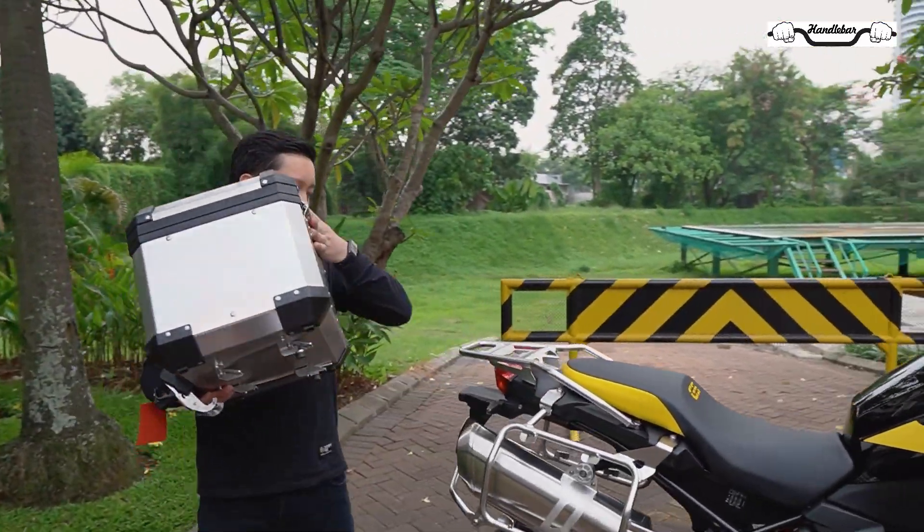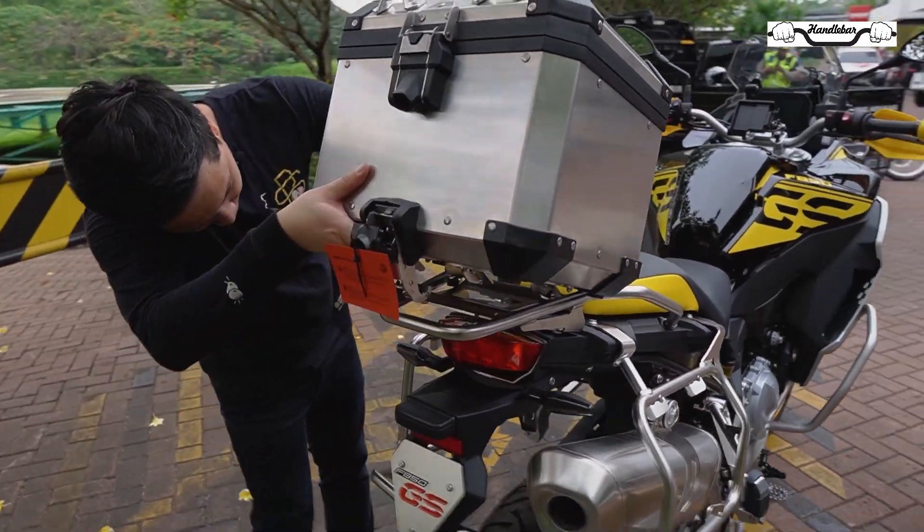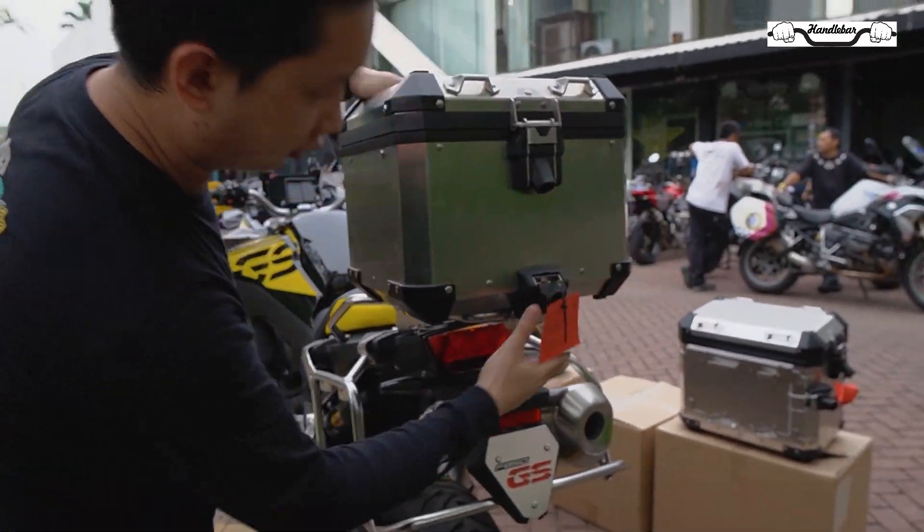Pertama-tama kita akan pasang yang top box dulu ya. Ini sudah ada lock bawaannya, kita tinggal pasang seperti itu.